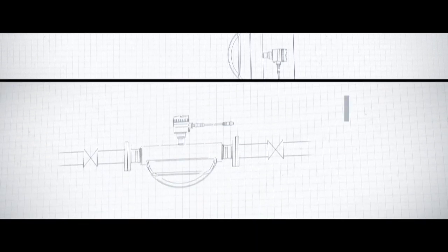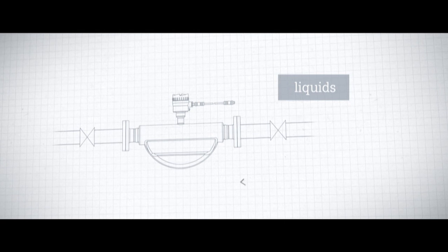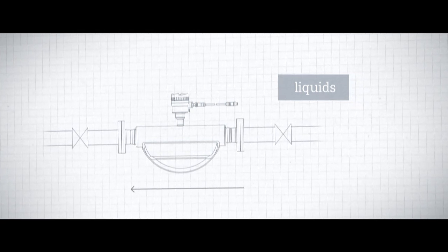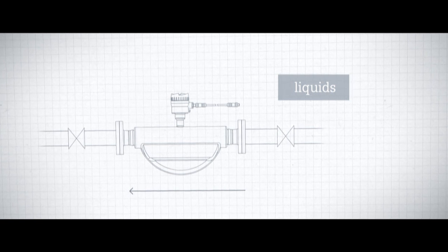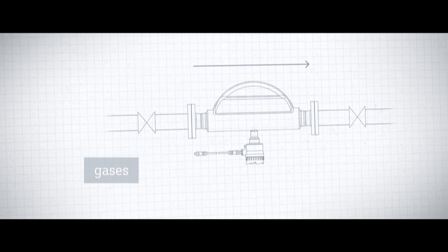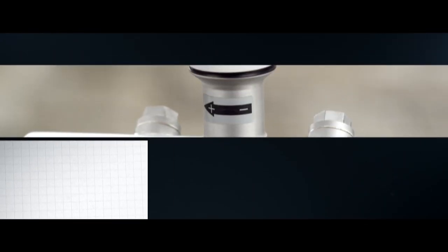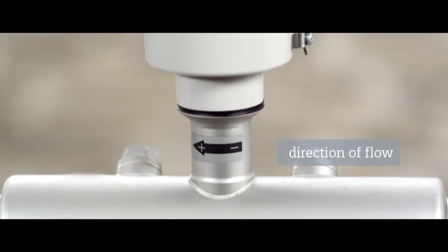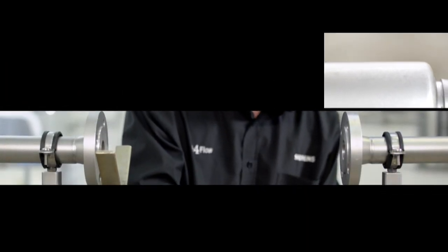For liquid applications, Siemens recommends a horizontal mounting position with the inner pipes of the sensor facing downwards. For applications involving gases, a horizontal mounting position with the pipes facing upwards is recommended. Pay attention to the direction of the flow — an arrow on the sensor indicates the calibrated flow direction.